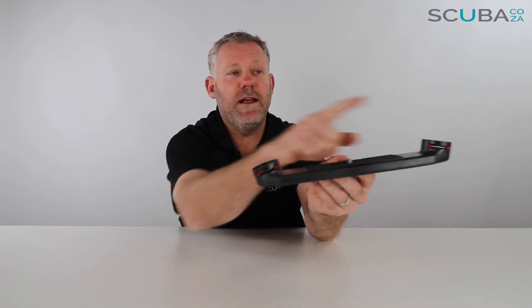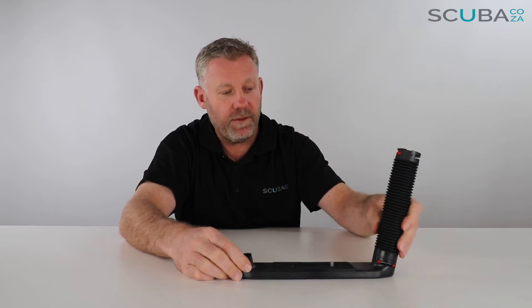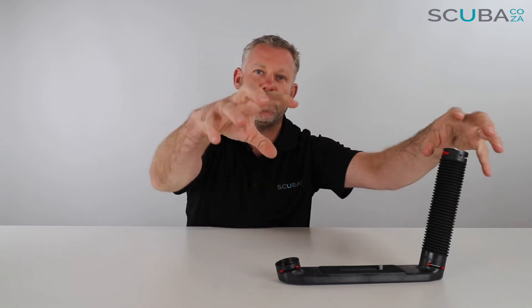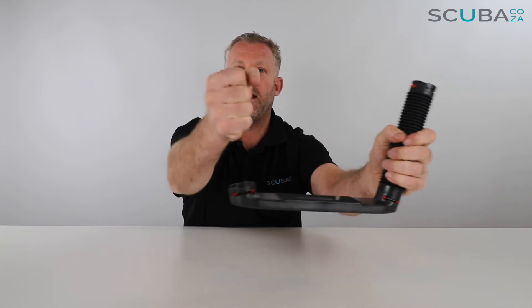On each side you have what we call the dual trays, which are the dual adapters or cold shoes for you to plug in whatever you wish. You could connect a flex arm over here, click that on, click another flex arm in, and you could put a video light at the top and a strobe on the side with your camera in the middle — a really great dive setup. The flex arms obviously bend so you can move them around, and if you've got two flex arms it allows you to hold on to the camera as you go.